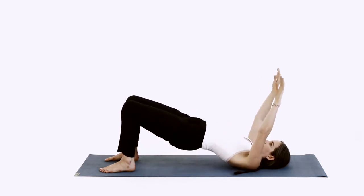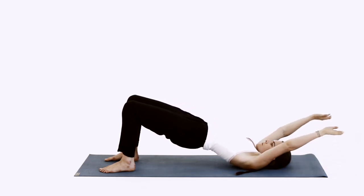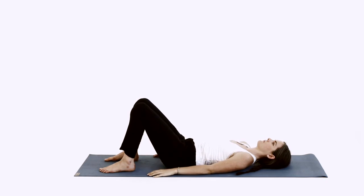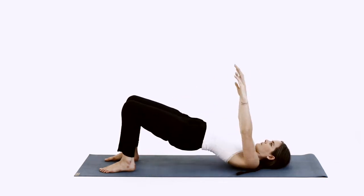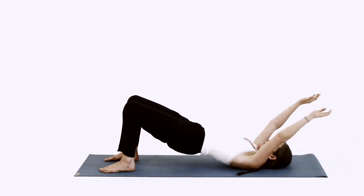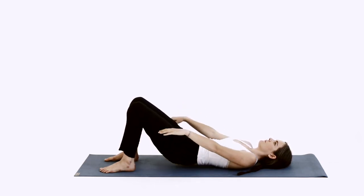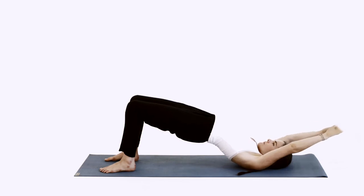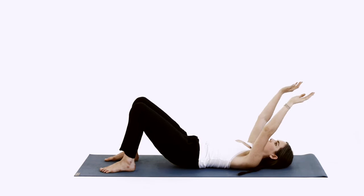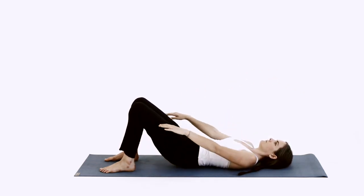Increase the pause after each inhalation. Be sure that the breath starts and ends the movement.